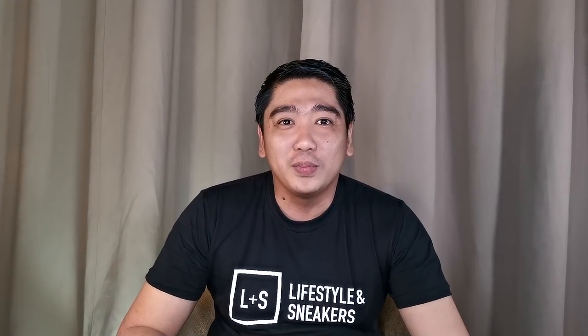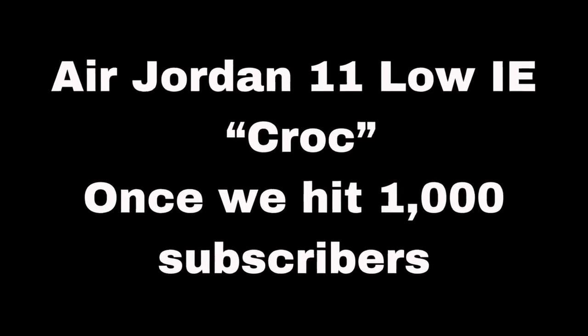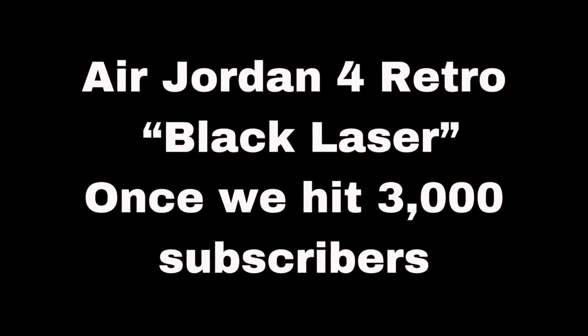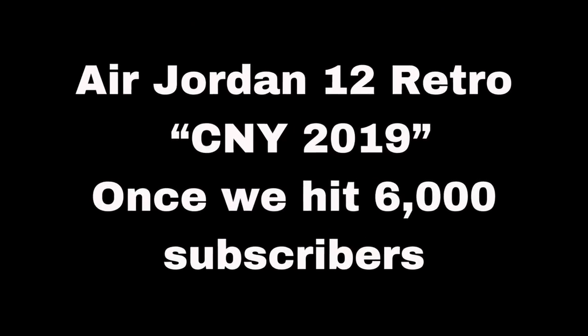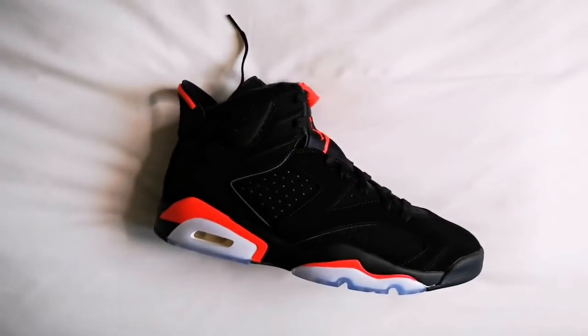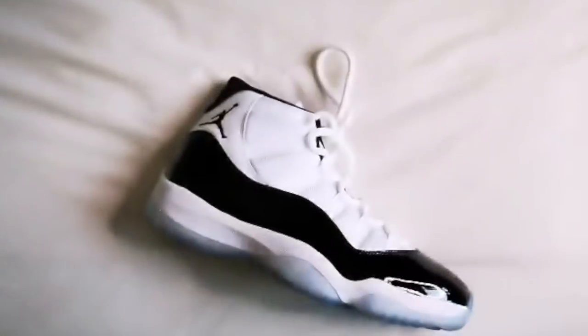Even though I love it personally, we're still giving it away to one lucky subscriber. This is what you've been waiting for — the announcement of the giveaway for six amazing Air Jordans. The first is the Air Jordan 11 Low IE in Crocs colorway, next the Air Jordan 4 Black Laser, then the Air Jordan 12 Chinese New Year 2019, then the Air Jordan 1 Defiant Couture, the Air Jordan 6 Infrared, and lastly the grail — the Air Jordan 11 Concords.